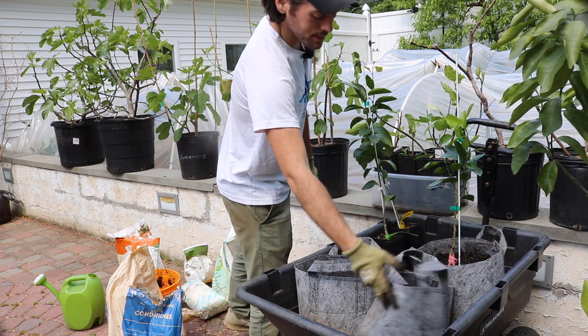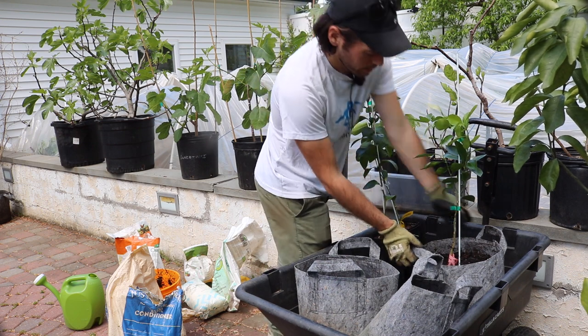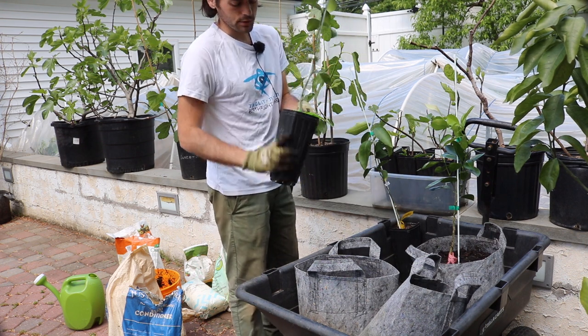So that's what we're doing today — we're going to up-pot these trees here. I have one that I've already done, as you can see. And then these other two here, we're going to put them into a larger pot, into this root pouch.